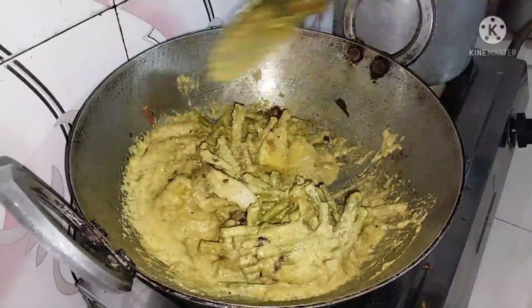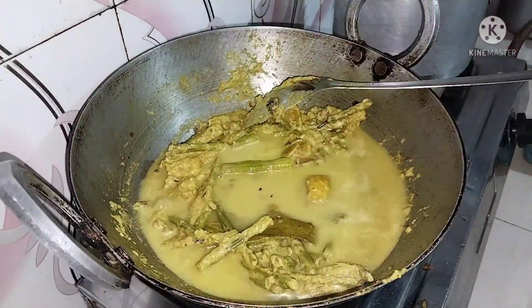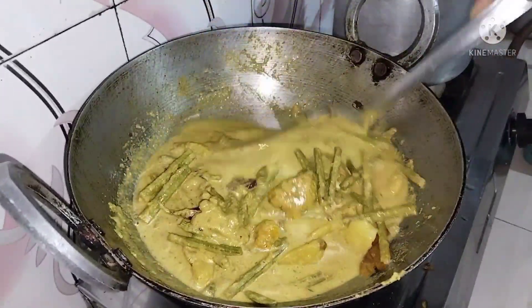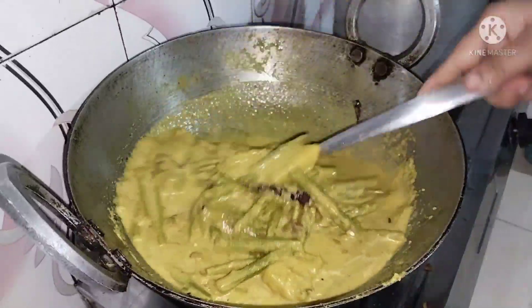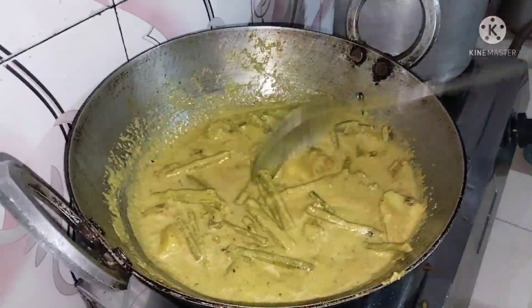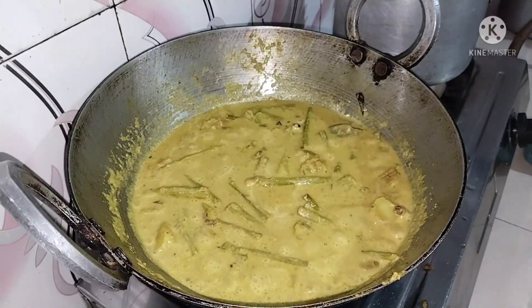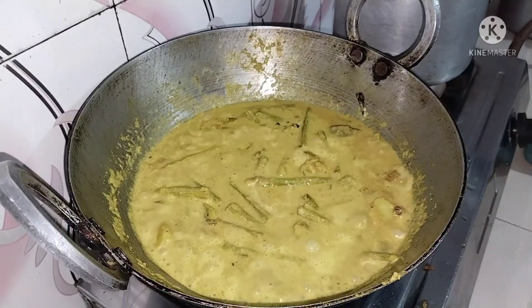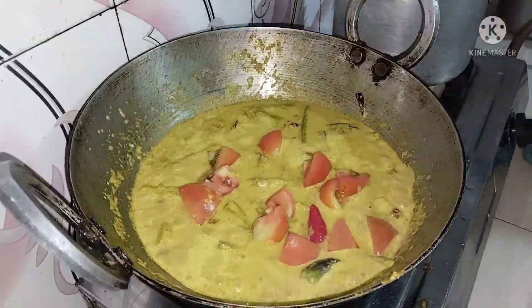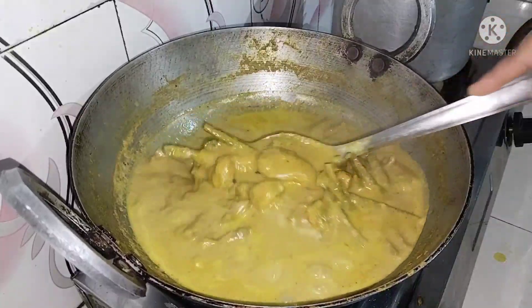We will have a light on the surface, a little more light on the surface. This is the first layer on the surface. Now we will have a little bit more light on the surface — we'll play some really cool stuff.